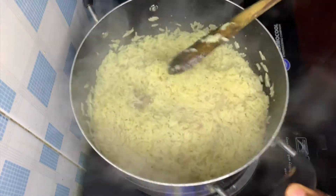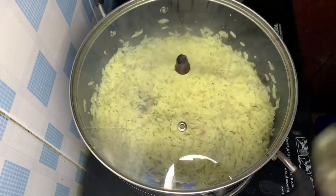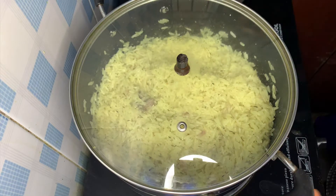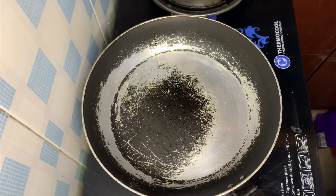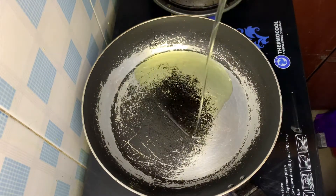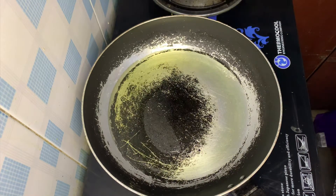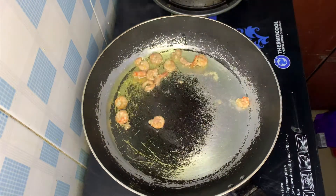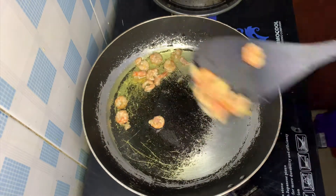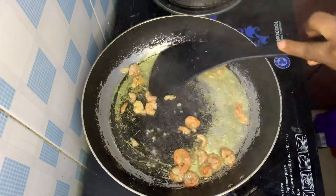Set that aside and place the other pan on the gas surface. I already have my shrimps seasoned, so I'm frying them and then taking them out of the pan.